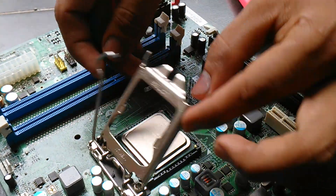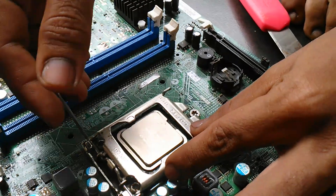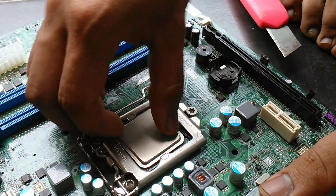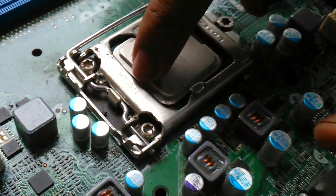You need just a little bit of adjustment, and then you close it. Now you can put the 775 processor on the 1155/1150 socket.